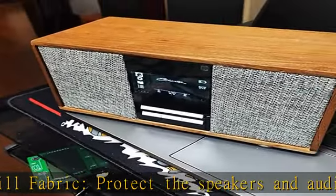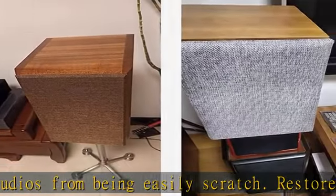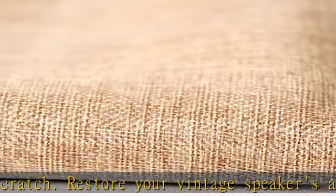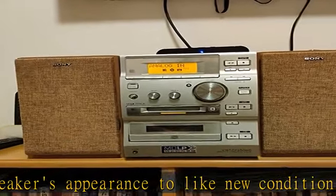Size and material: 50x146cm / 19.7x57.5 inches. This stereo mesh fabric is made of polyester imitation linen — non-shrink, cannot afford to ball, won't rub off, with good light transmission and dust resistance.